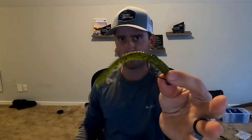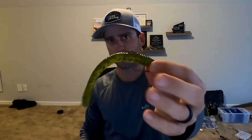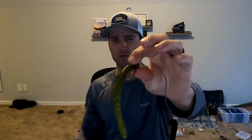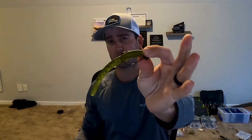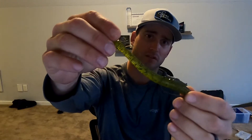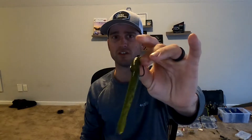That right there is definitely one of my favorite finesse baits to throw, especially if I'm trying to get a bigger bite. You can use this in multiple situations - I've thrown this offshore on rock piles and structure, around trees, docks, even bed fishing with it. Anywhere you fish, basically any type of plastic, you can throw this. I will fish it around sparse grass, pull it through and up and over. I throw this on a baitcaster and I can skip it under docks.